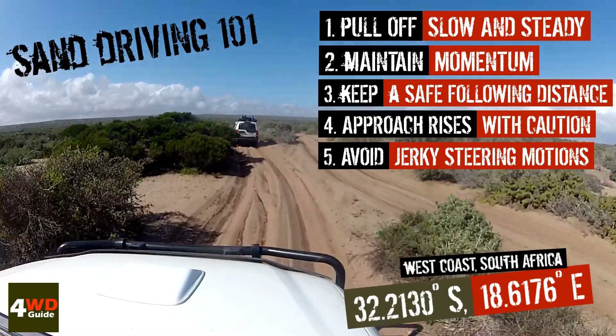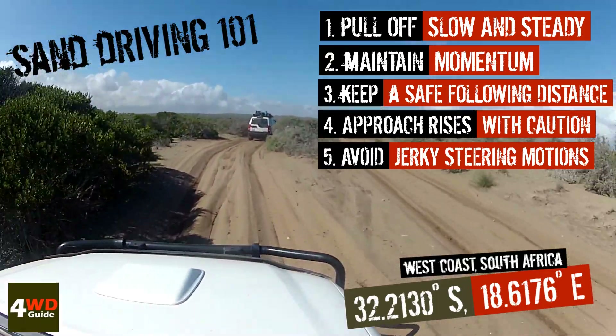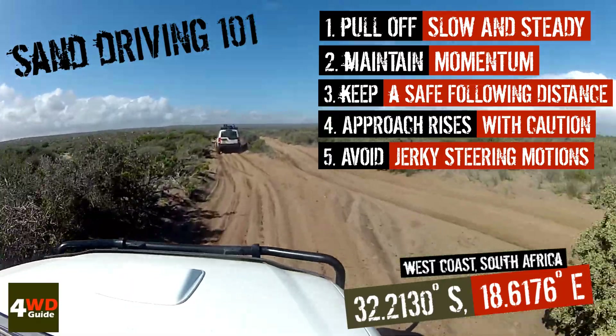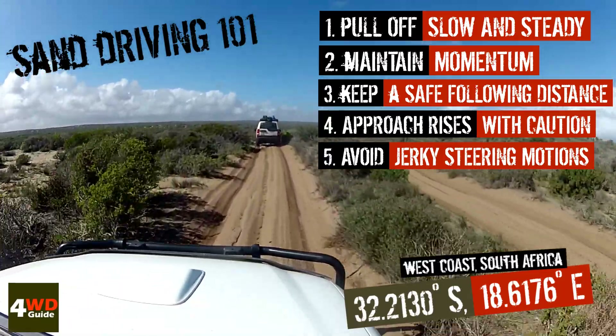Keep your steering nice and fluid and steady, and avoid jerky motions. 4x4s tend to be a little bit top heavy and it's easy to roll a vehicle if you are aggressive with the steering wheel.